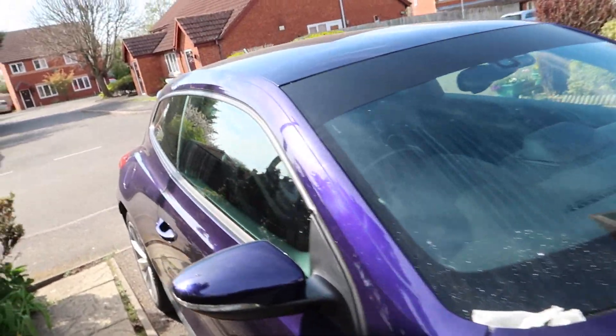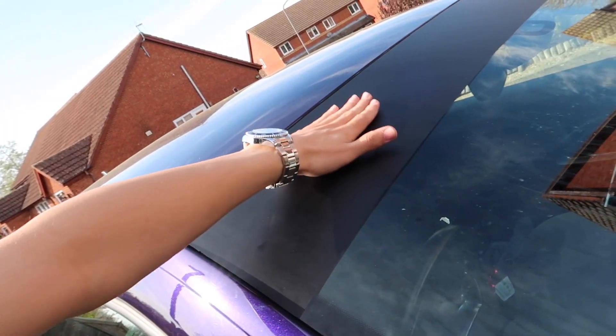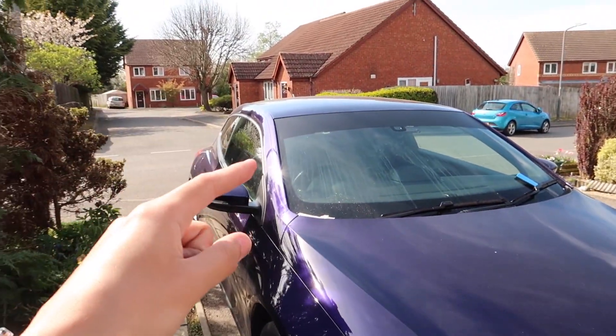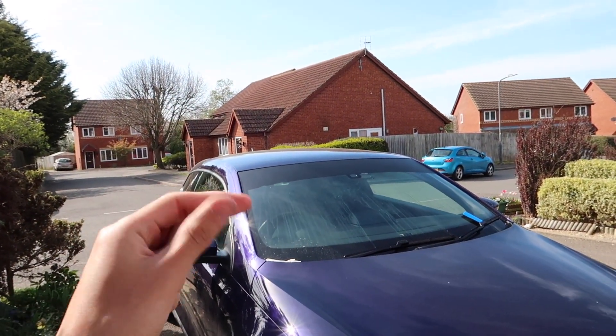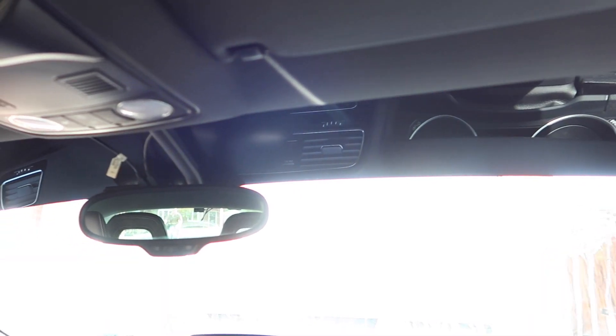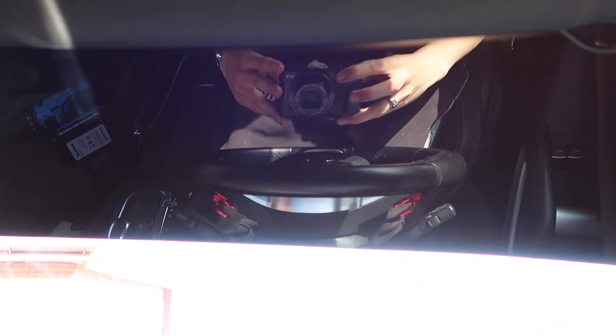Here it is — it's got a nice matte finish. We obviously need to clean it because it's still got dried soapy water on it, but for the most part this looks sick. Especially when we get the black wrapped roof, it'll tie in with the sun strip and look amazing. Let's hop in the car — it looks sick in here. The sun strip looks great from the inside. It's a very hot day so it will hopefully cure very quickly.